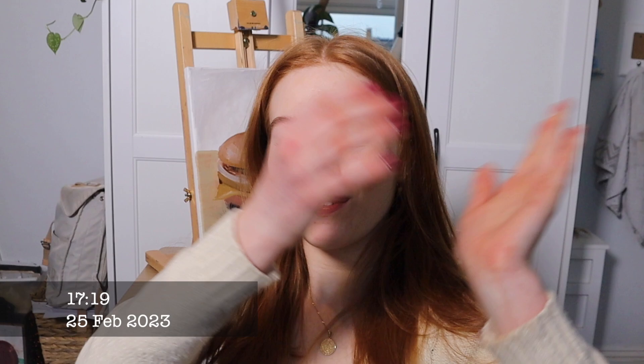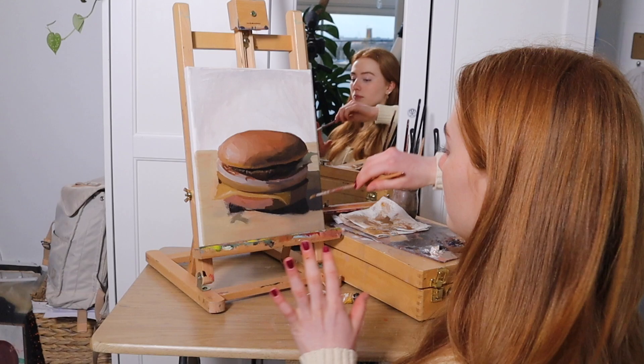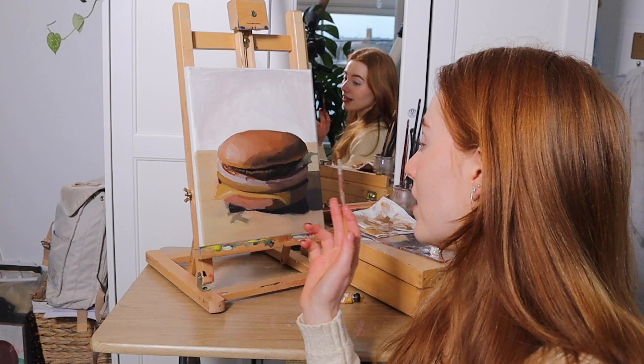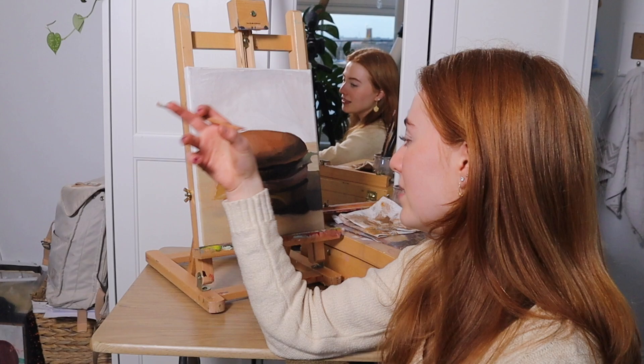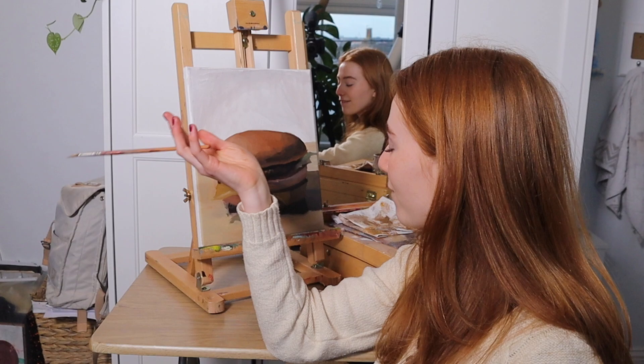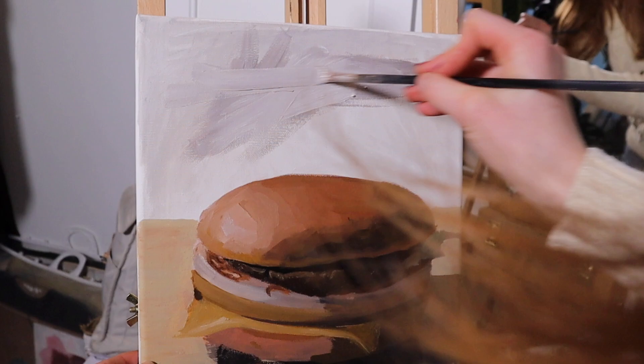I'm losing light now because it's getting darker. I've developed the painting further with more detail — I've still got to develop some areas, the shadows, and the background, but I think it's starting to look really good. A really common question was how long does it take to paint something in a realistic style — it depends on what you're painting. Portraits definitely take longer for me because I find them harder. For still life anywhere from three to eight or twelve hours, but it doesn't feel like that — it sounds like a lot but it really doesn't.